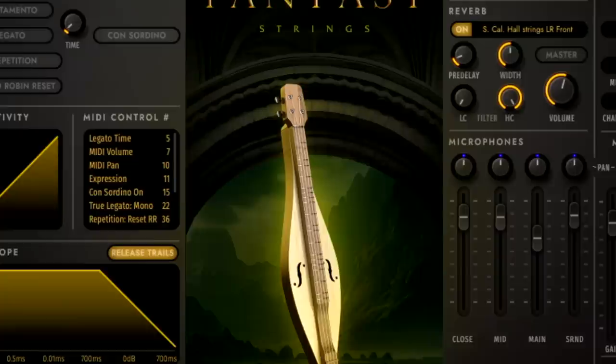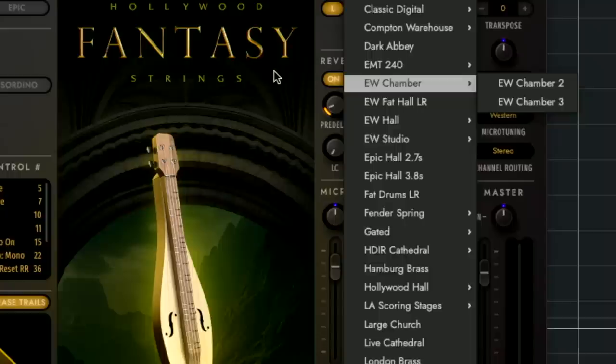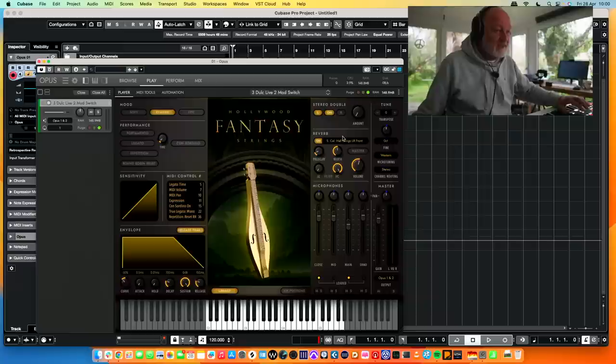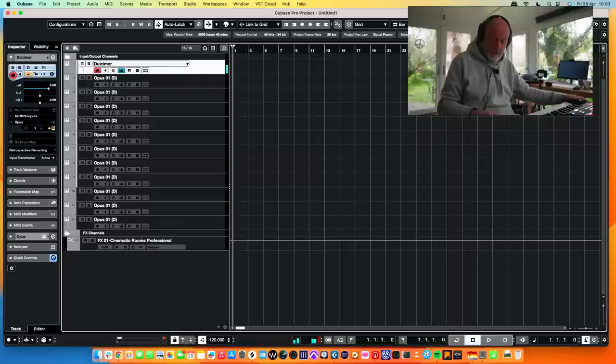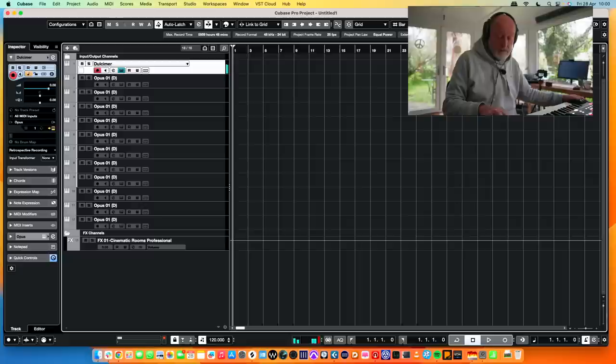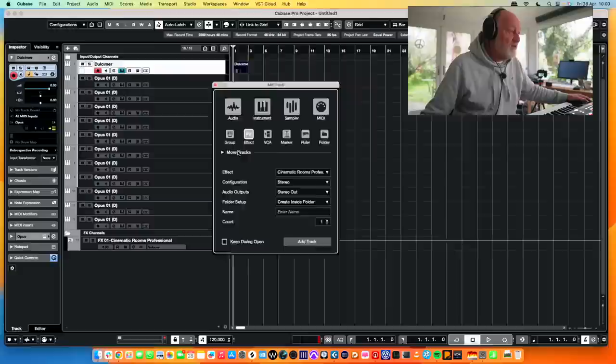So the reverb built into this is essentially the Spaces reverb engine. Let's put that interface to one side and name our track Dulcimer. This is more like a sort of games sound. Is it going to be one of these? That's too fast. I haven't got any — I just literally opened this thing up.